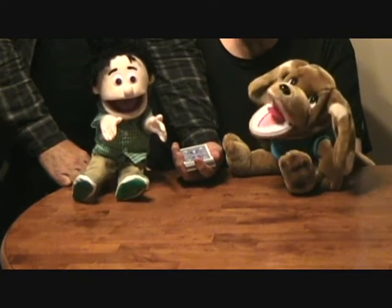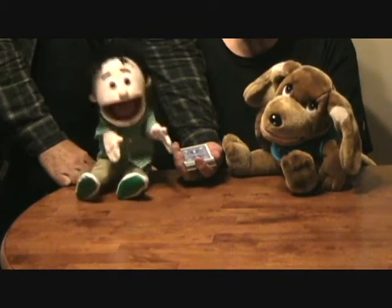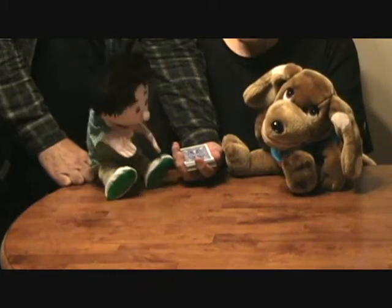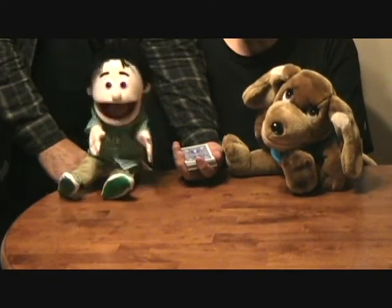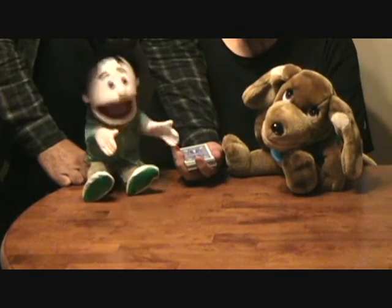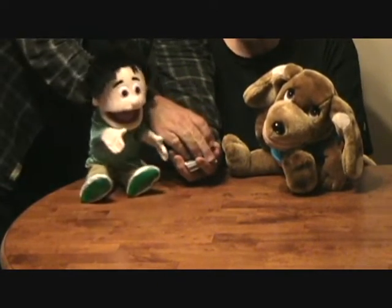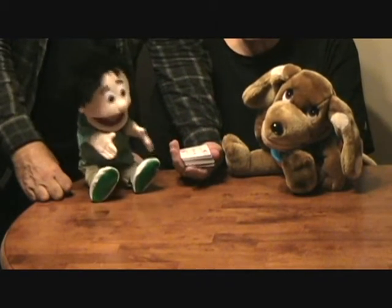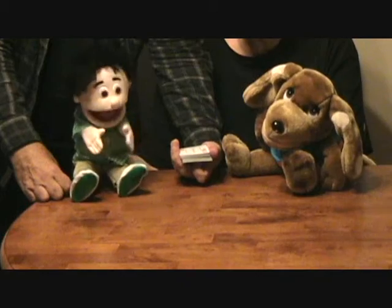Joe's going to do everything I tell him, right Joe? Whatever you say. Now Joe, you have a deck of cards. All you need to do is take a little bit off the top with your other hand and turn it upside down. Will do. Yeah, it's perfect. I like the way you do it.